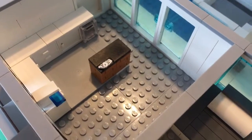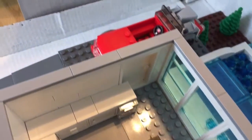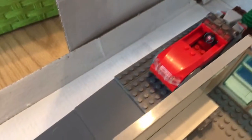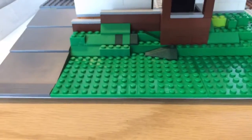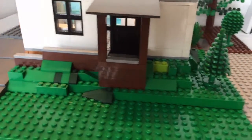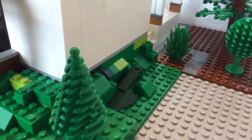Over on this side there's just the kitchen again, and then out here there's mini me's hot rod, and then a steep driveway heading down to what would probably be a road. As you can see, the house is elevated.